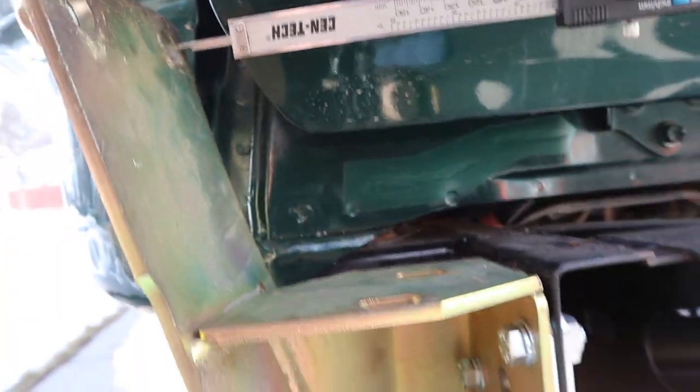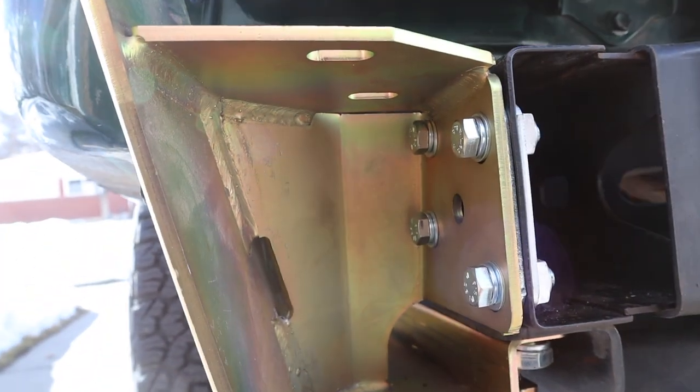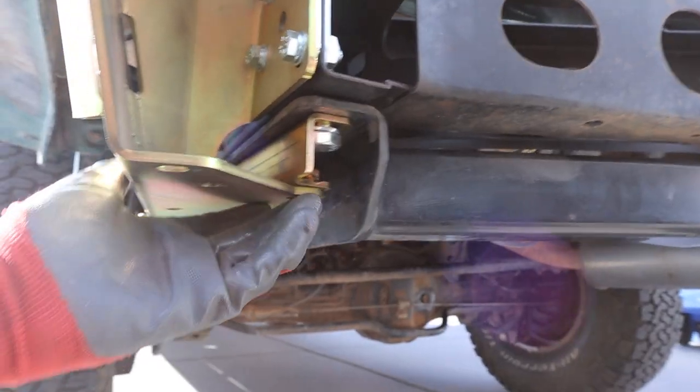Looks like it's there. Thank goodness for wobble sockets, because getting to those bolts up in there is going to be nearly impossible. I've got them kind of hand-tightened in there, so we're going to go ahead and crank them down. The next step is tightening the bolts that go into the bottom of the hitch.